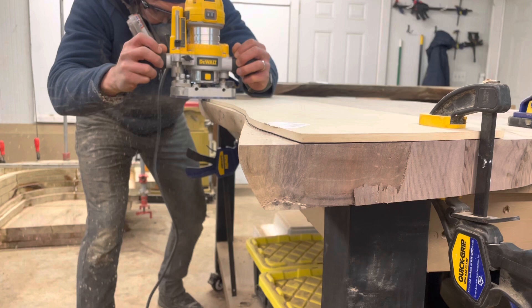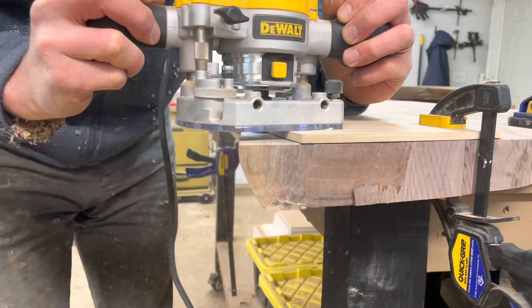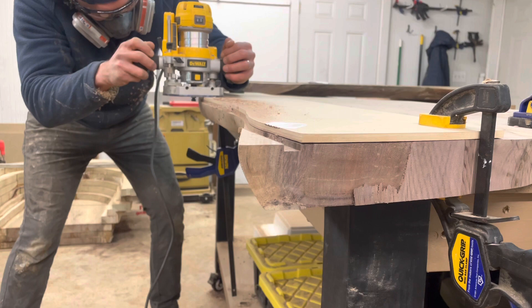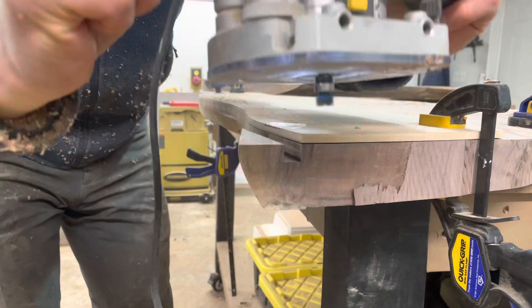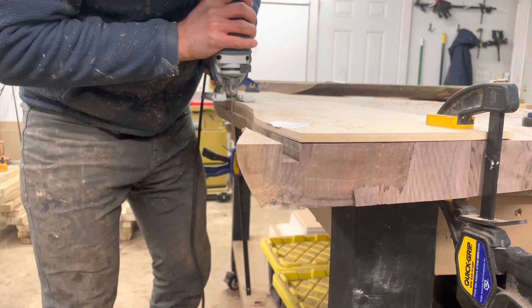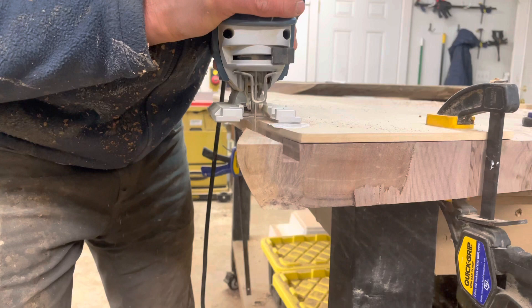Once I found the overlap that I liked, I sketched on the template, then repeated the process — cut off the template piece on the bandsaw and smoothed it out flush with the belt sander. Then with this little DeWalt router with a template bit, which has a bearing and a cutting surface, you run the bearing along the side of the template and the cutting surface takes out material exactly in line with that template. It's much more accurate than doing it by hand where human error can creep in. After making a couple of passes lowering the router each time, I come in with the jigsaw to roughly cut out the excess waste.